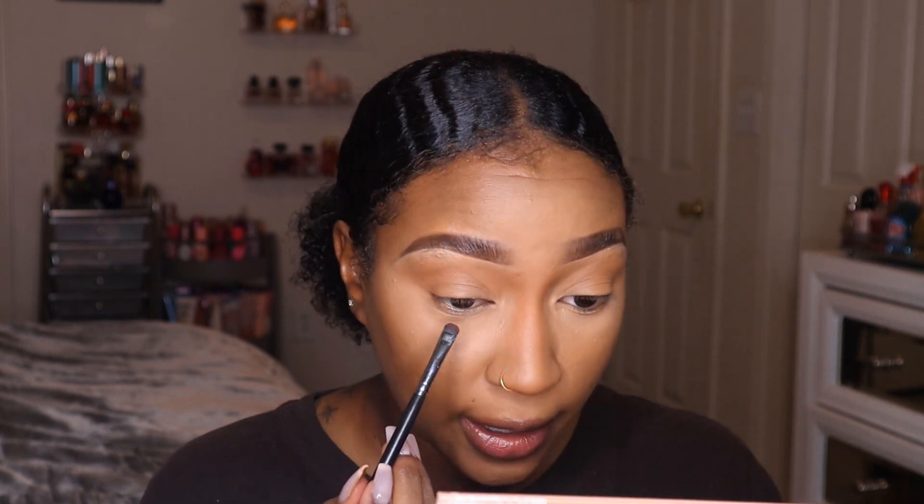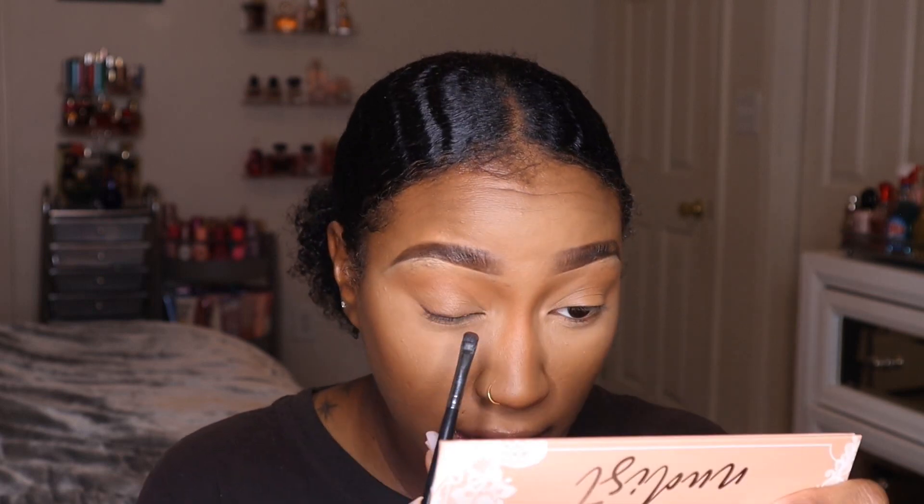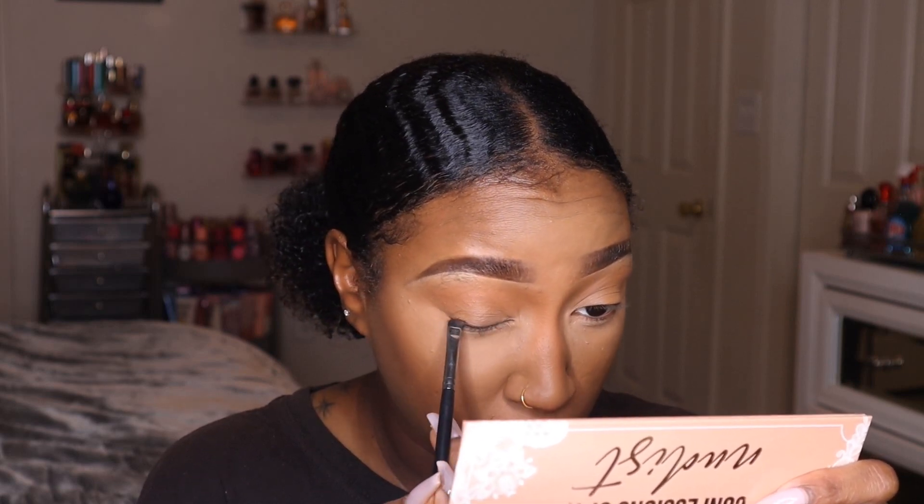Now to go ahead and define my lash line — because as you saw in the beginning, I am going to be wearing lashes. You could definitely skip this step if you're not going to wear lashes. I'm taking a dark brown eyeshadow and basically smudging that along my upper lash line. This can give you more definition even if you're not wearing lashes.